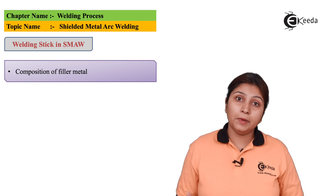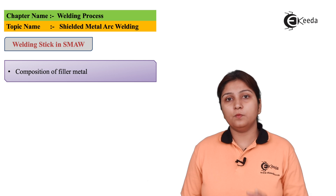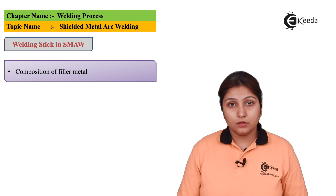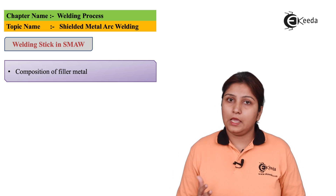Filler metal can be used or not used according to the need. Its composition should be such that it gets mixed with your base metal, so it should have the same composition. Your electrode should have a coating of oxide, flux, slag, etc.